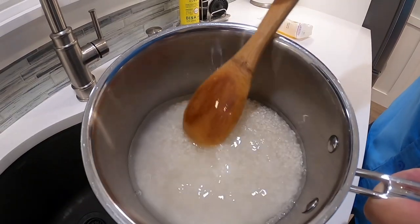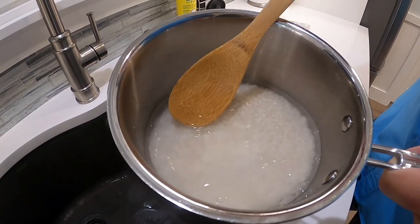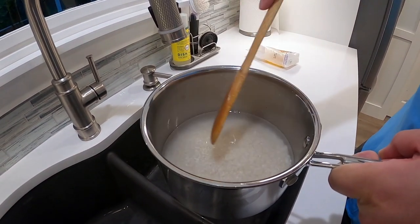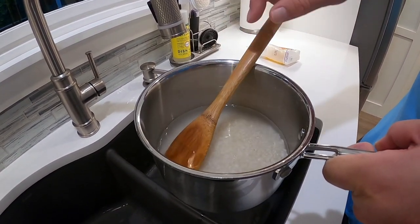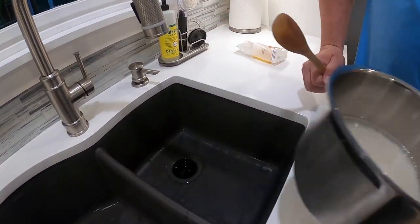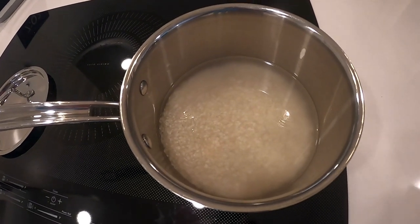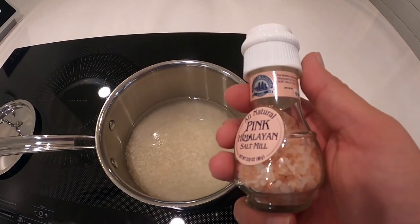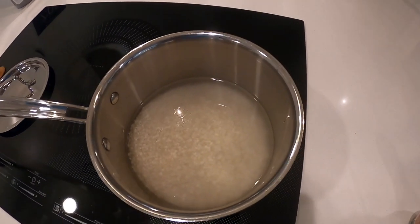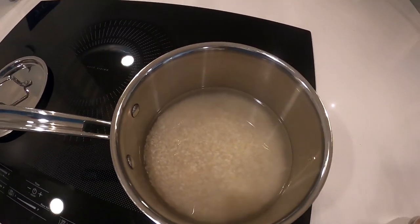Once you're done rinsing the rice and the water is fairly clear — it's not going to be perfectly clear — you want to leave enough water so that it rises about an inch above the rice. Once the rice is ready to boil, I'll add just a little bit of Himalayan salt and probably a half a tablespoon of coconut oil.